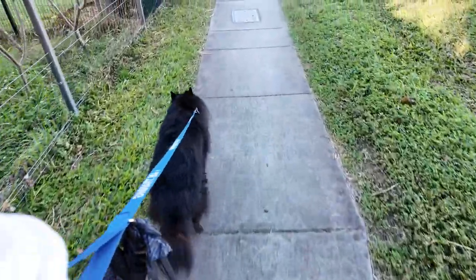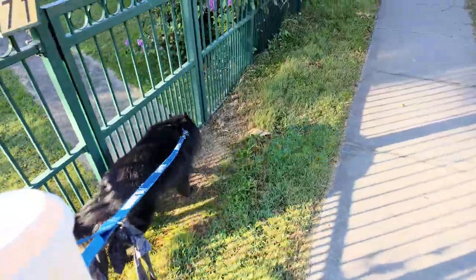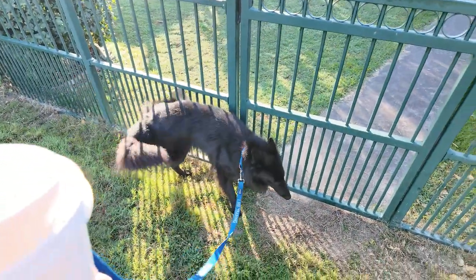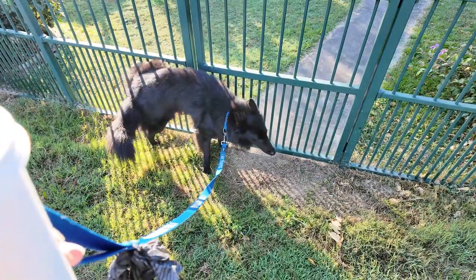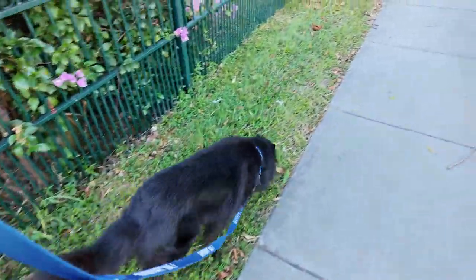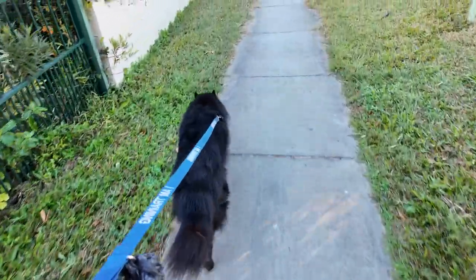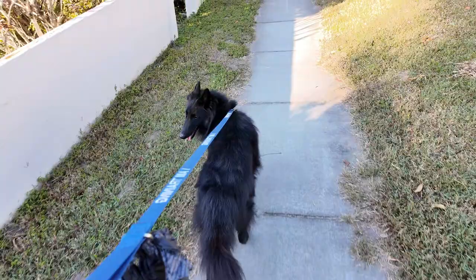A few years ago I used to be in a trail running club, and most of the other people in that club would run off to marathons. When they brought their dogs for an easy 10 or 15k run, they would all have border collies. Those dogs have amazing endurance.